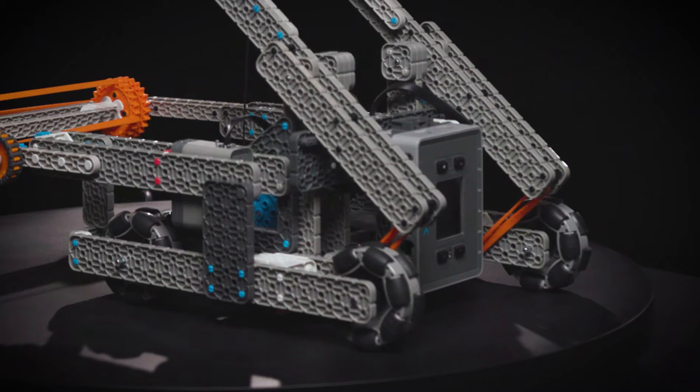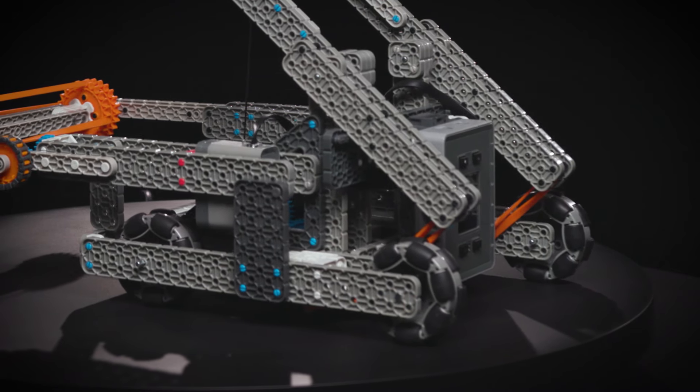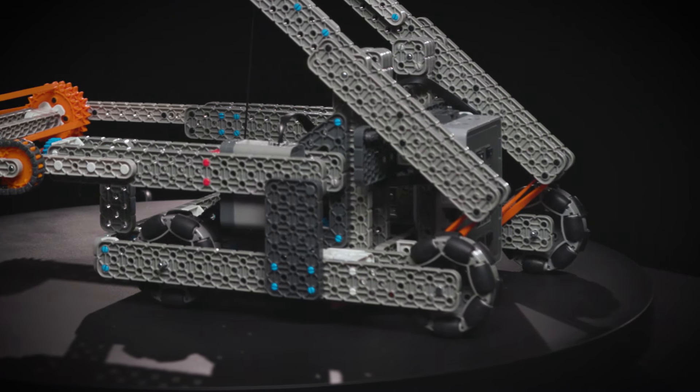Swish is nimble and able to navigate the field quickly in order to chase the balls. The wheels on the robot are all omnidirectional wheels, allowing for quick and easy turns while lining up to a ball.